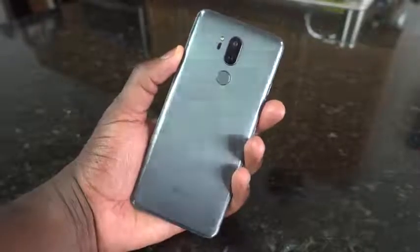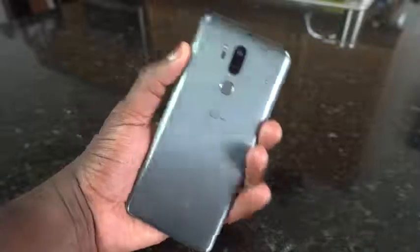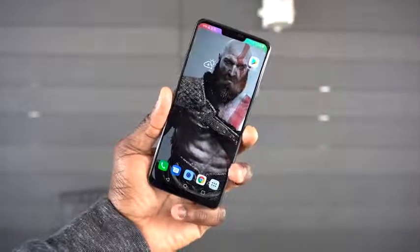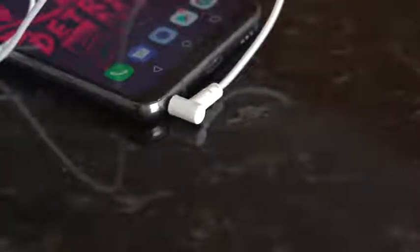The G7 ThinQ — we did our 30-day review and looked at different aspects of this device. It's not a daily driver for me; I've used it on and off, and got back and used it for about two weeks just to get my hands back on it. Some of the things I still like remain. The first and most important thing for me on this device is the built-in QuadDAC. That is one thing LG has done well in the audio department, and they have not failed on this device.